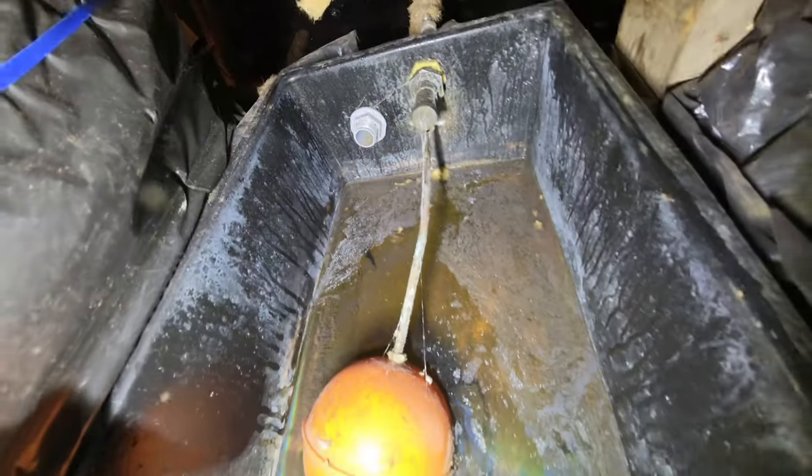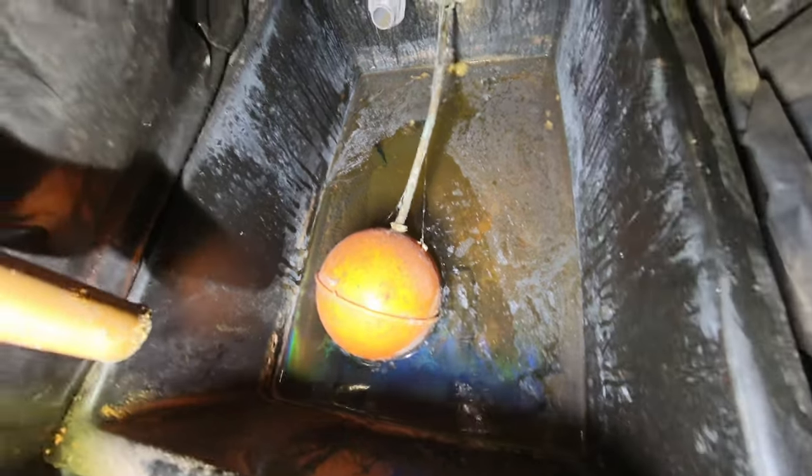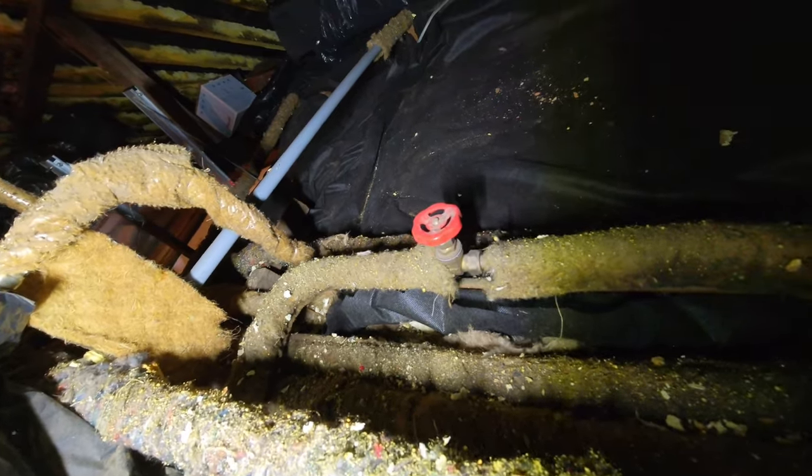Where's the outlet? What the hell is that in there — a bit of push fit? Can you see that? There's a push fit coupling in there. Forget that. Where's the outlet? Let's see. Do I want to risk touching that gate valve?